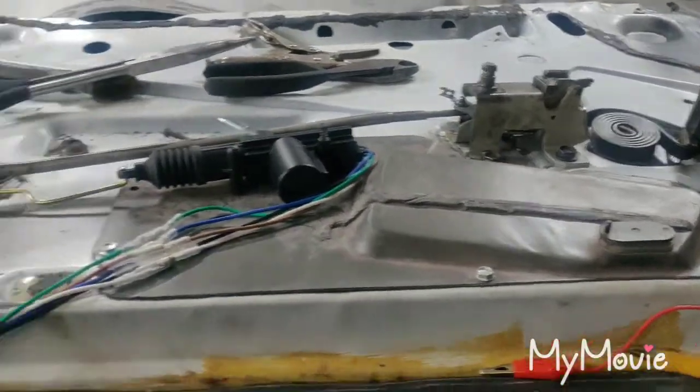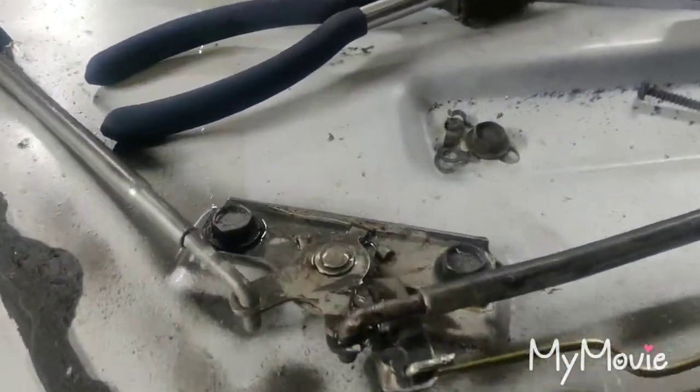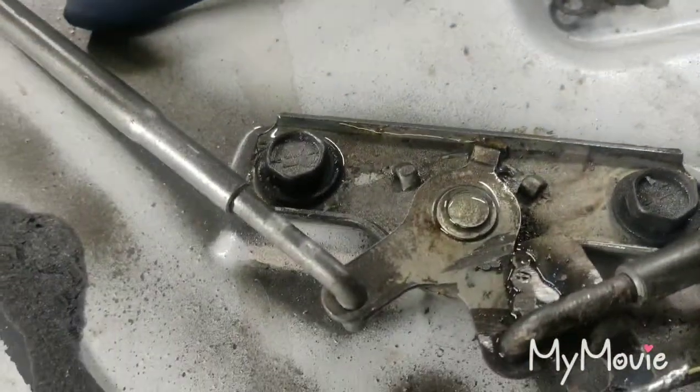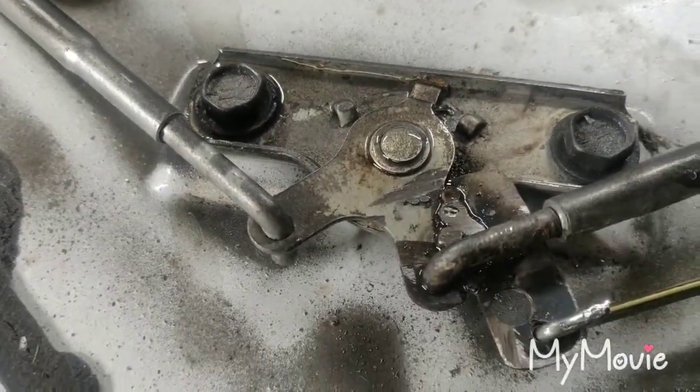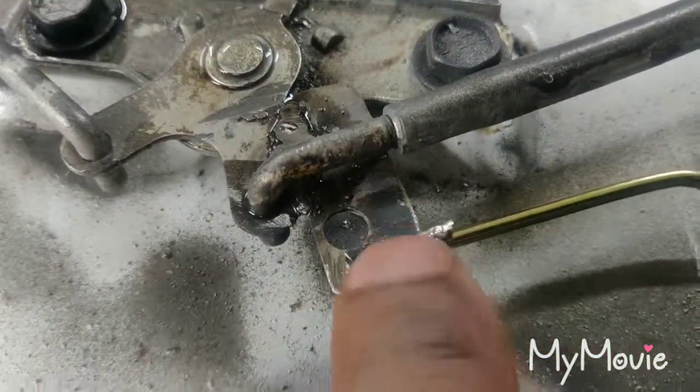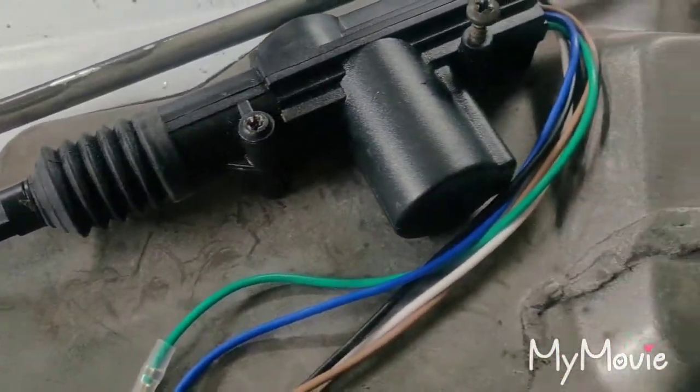Power door locks — I've got everything hooked up. I added that piece right here and welded it on to this bracket, so that this can be hooked up. And this is the lock mechanism.